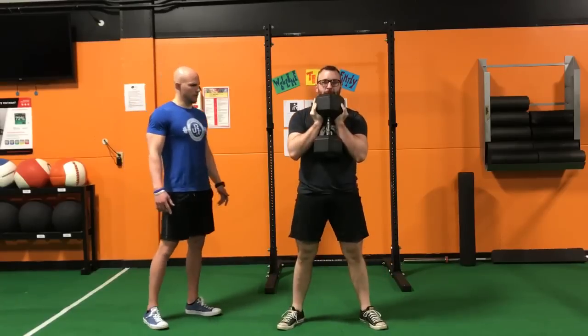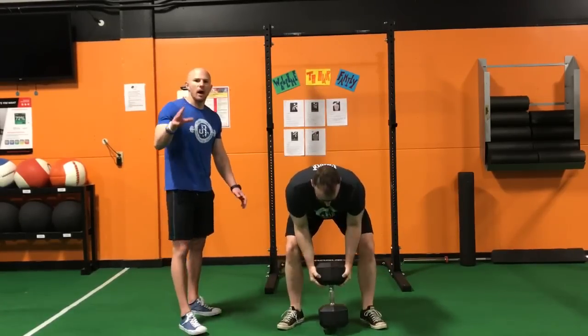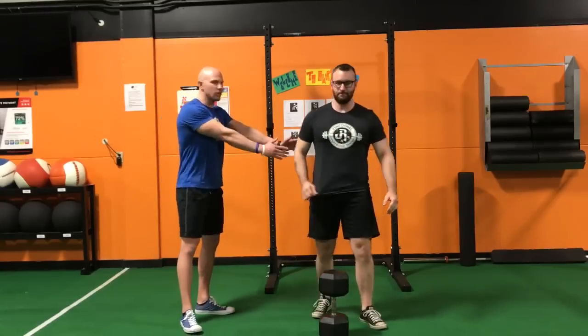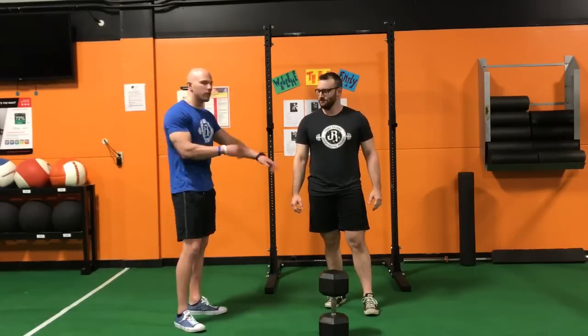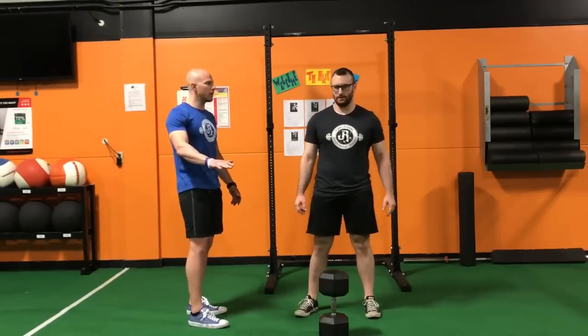Okay, we'll stop you here. Even though he can keep on going, he can relax the weight down. I was monitoring the entire time the spinal position here to make sure that he wasn't rounding over, putting his back into a vulnerable position. Also the hip depth, getting around parallel, and really just seeing what his default pattern was.